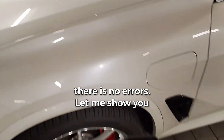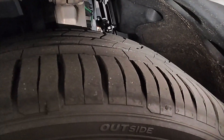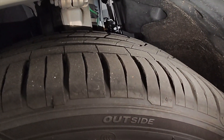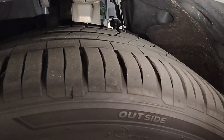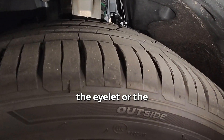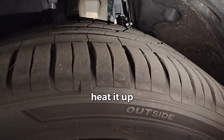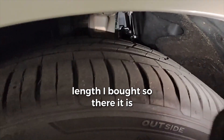Let me show you the factory links right there — brand new. I didn't put the old ones back in because when you put the old ones on, the eyelet where the ball fits in gets a little loose. You have to heat it up to remove the old one, and after that the fit isn't as tight. So there it is — factory links.